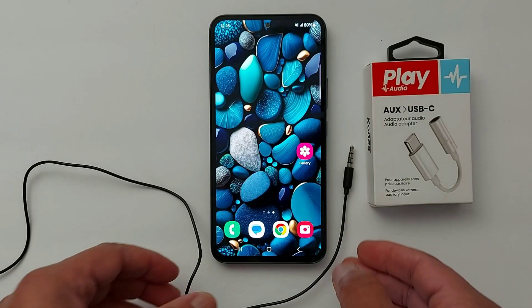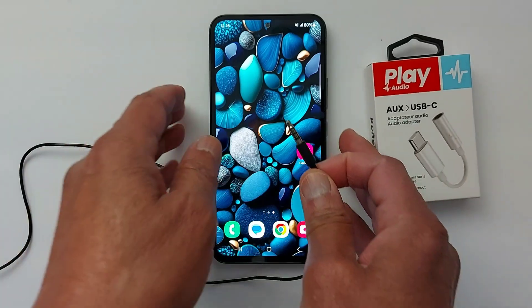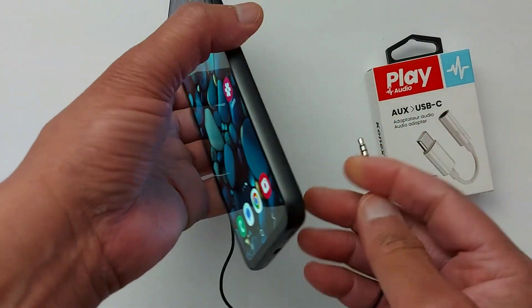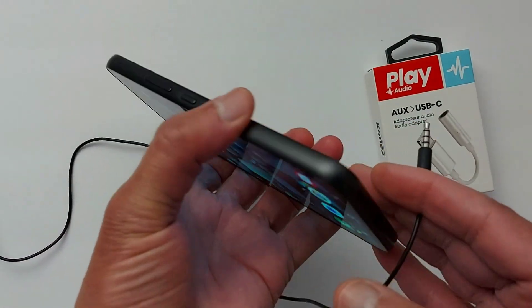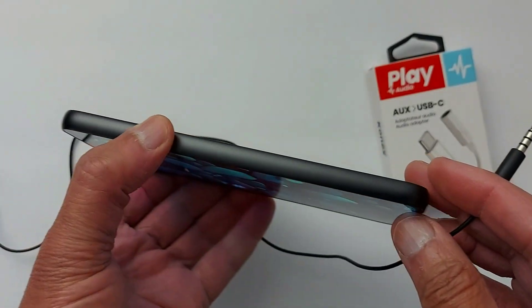Hi everyone. Some phones with USB Type-C are not compatible with 3.5mm jack for headsets, microphones, and headphones. So, to connect a wired jack to your phone, you will need a USB-C to 3.5mm adapter.